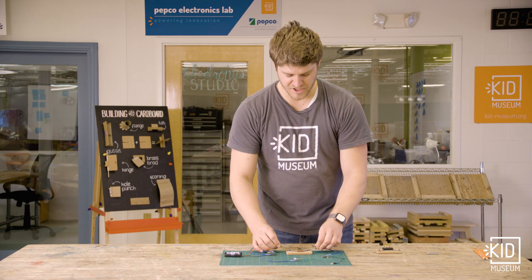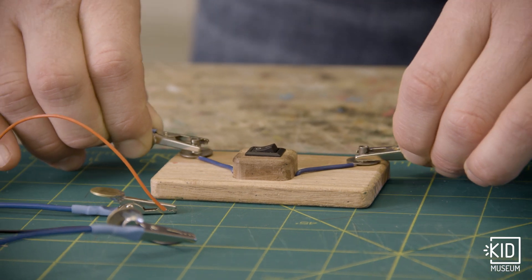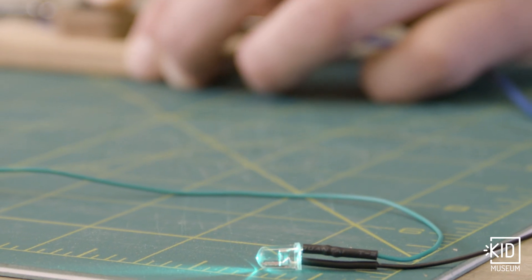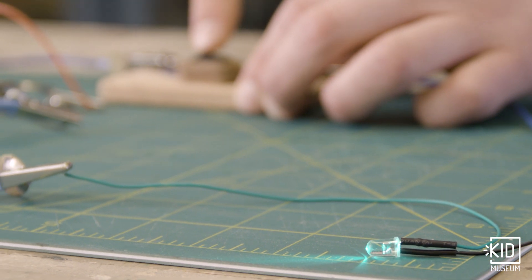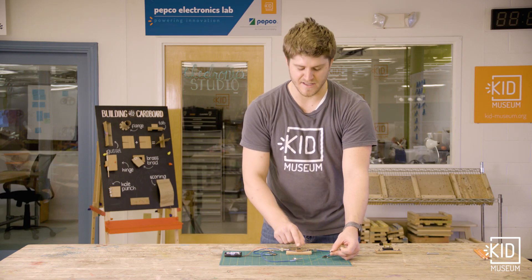So if I connect this switch into my circuit, I can turn it on and off even though I can't see the metal that's connecting and disconnecting inside of my switch.